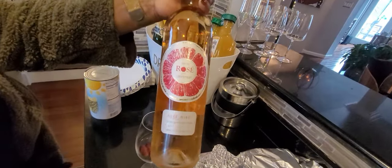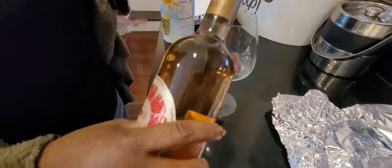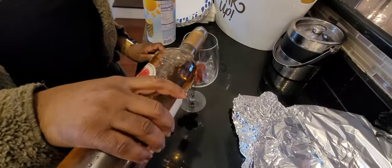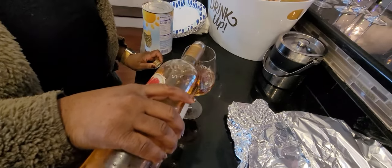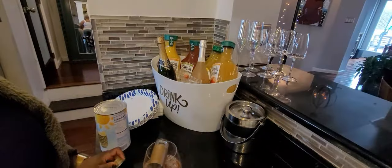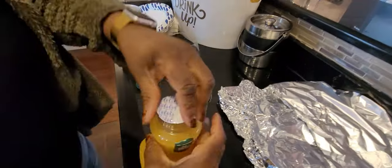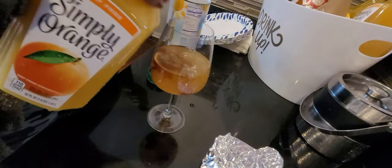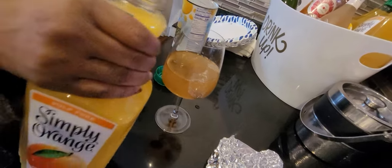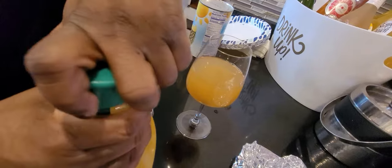Okay, here we have some grapefruit rosé and some frozen grapes. What's your preference — what are you going to mix it with? I'm going to do a splash of orange juice. Oh, literally just a splash? All right, I see you — you're drinking drinking!